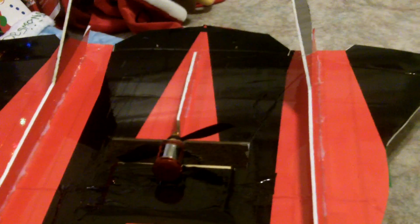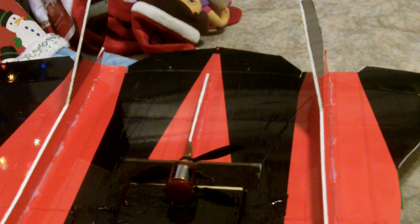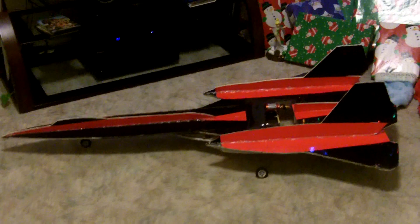It's actually pretty big. In doing this and playing around with it, what I notice is — look at where the prop is, look at where the prop wash ends up — right back there. So in a sense, I kind of achieved thrust vectoring by doing this.